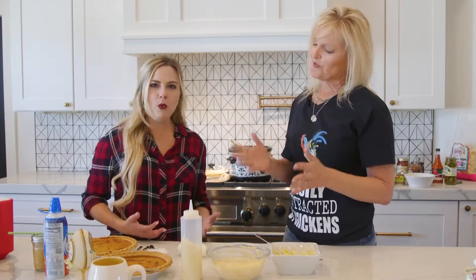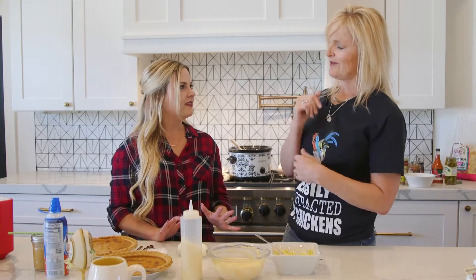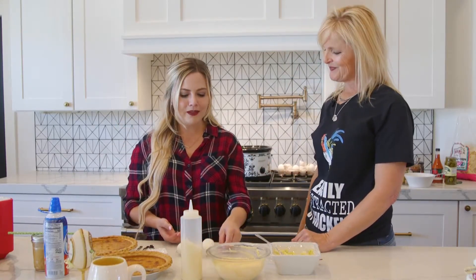Remember: keep them fully submerged for ten minutes — perfect ten. Then you shock them in the ice bath, peel them, and voila — you have these beautiful hard-boiled eggs.